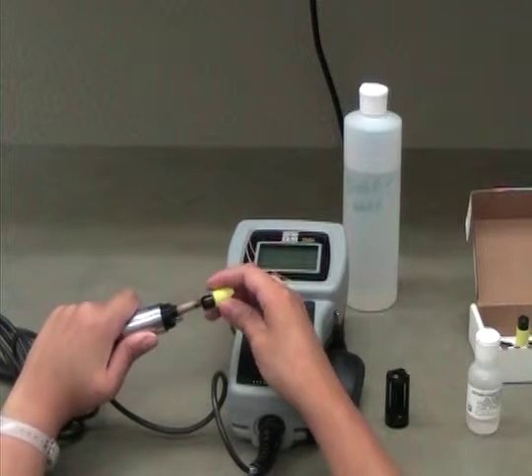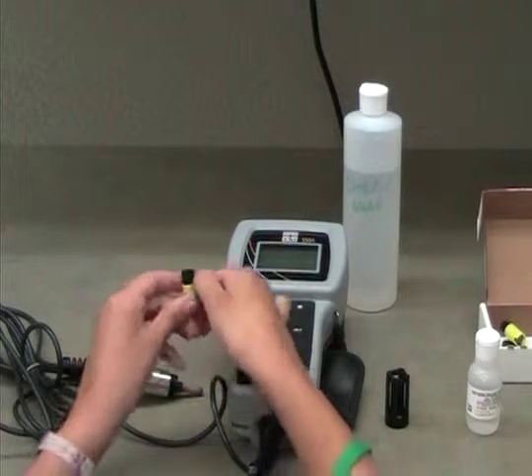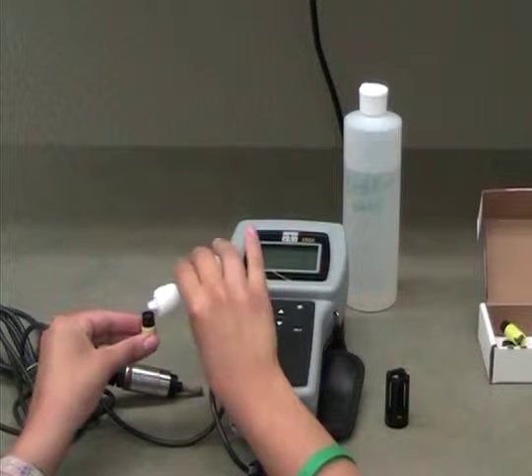Take a new yellow probe tip from the box and invert it, such that the open end is facing upward. Pour the solution from the small plastic bottle into the new probe tip until it overflows.